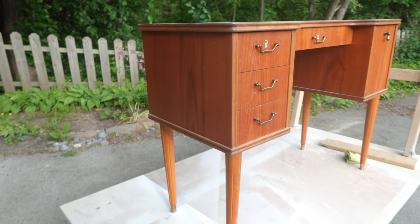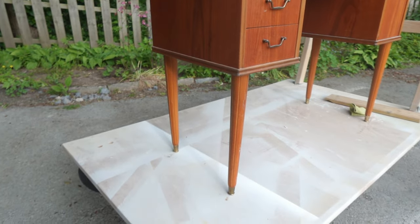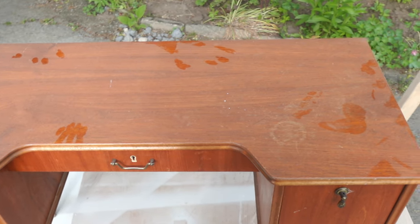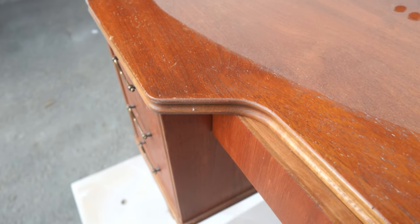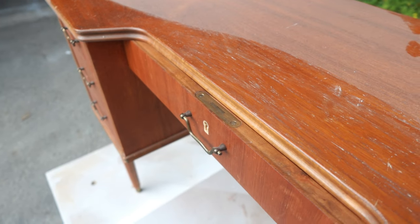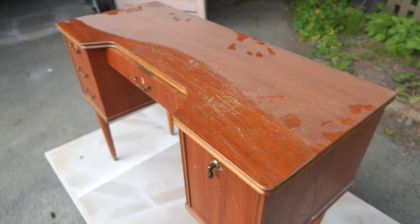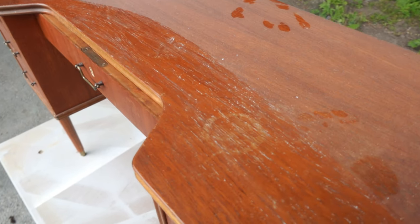I must say I'm super impressed by how well preserved this desk is and you can clearly see someone took good care of it. The wood has no cracks or chips and only the top needs taken care of. As you can see there is one small water ring but hopefully it didn't penetrate the wood.